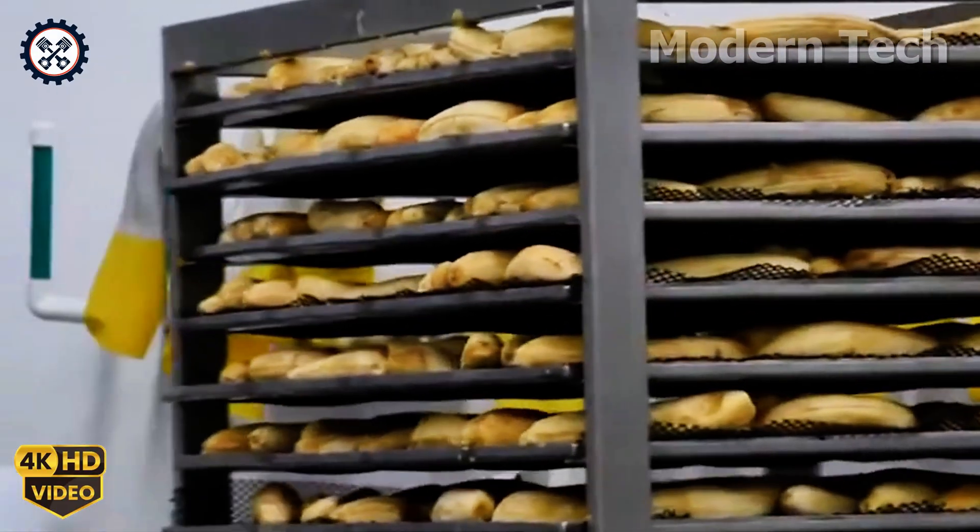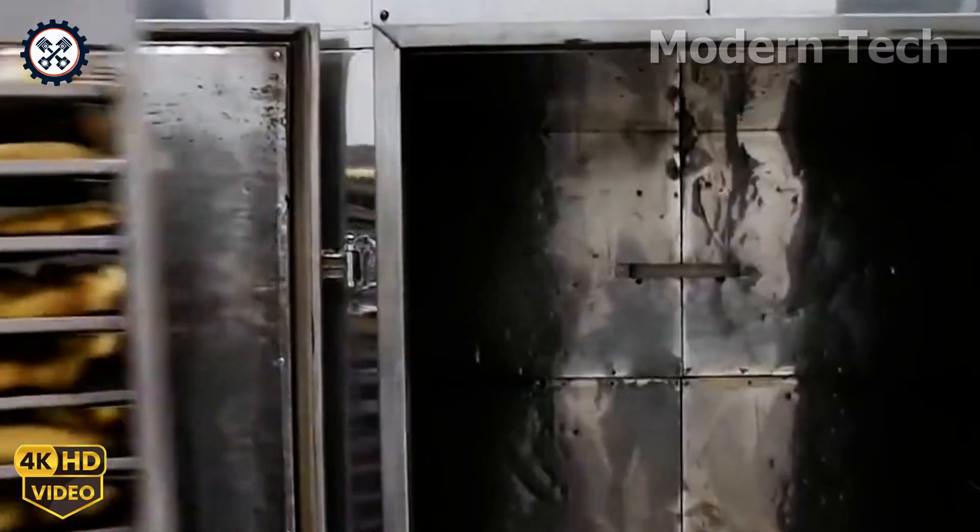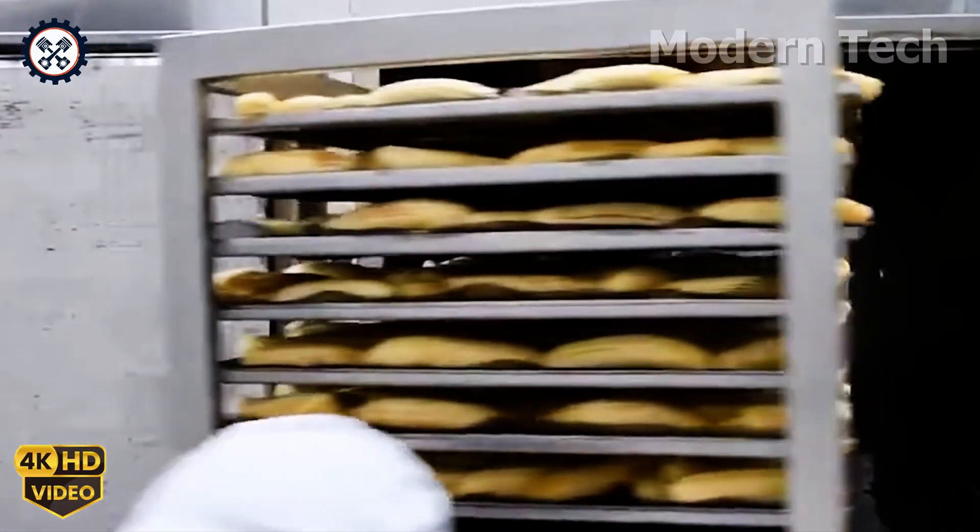Once the drying or frying process is complete, the bananas are seasoned to create a delicious flavor, ready for the packaging step.